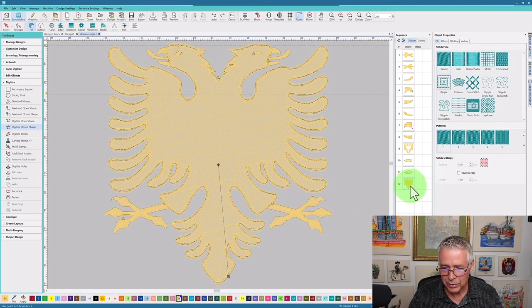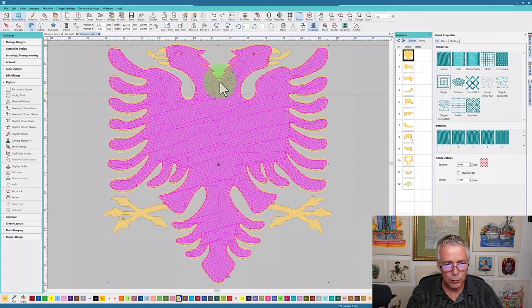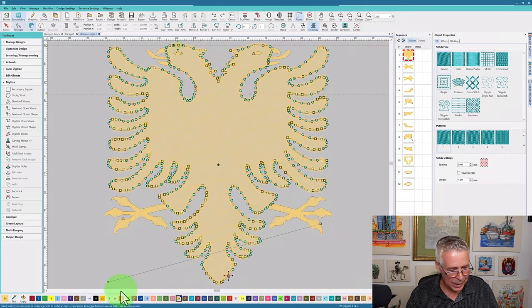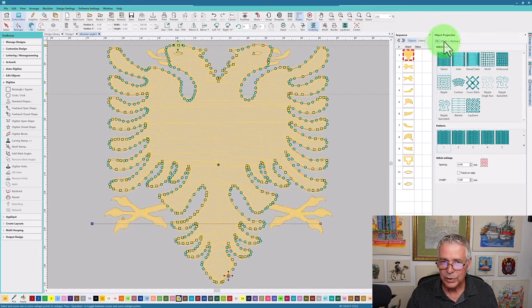I'm going to select it, move it to the beginning of the sewing order, and now make some changes. I'll hit the H key — instead of 15 degrees I'm going to make this zero degrees, so now this is a horizontal fill. The spacing is 0.4 millimeters. I'm going to increase the stitch length to 5 millimeters — that's going to create more coverage on the fabric with less penetrations. Even though it's almost going reverse, creating less stitches will actually give me more coverage because there are fewer penetrations.